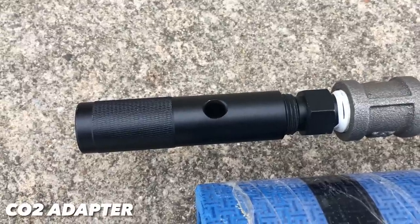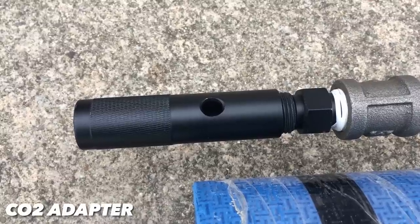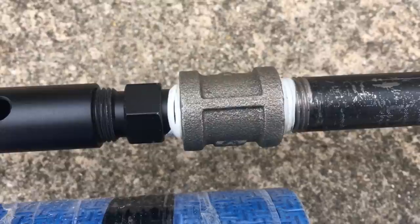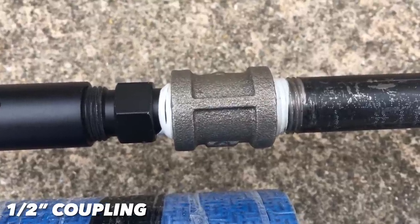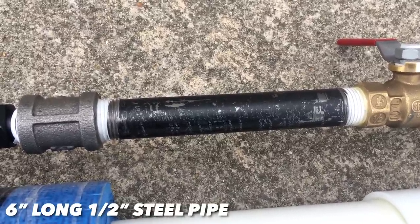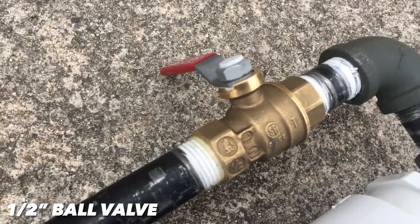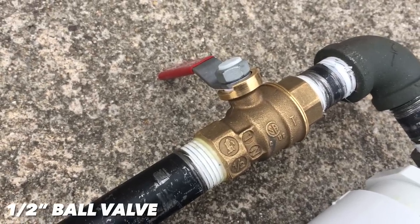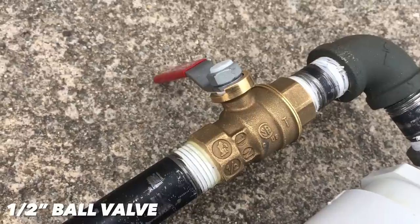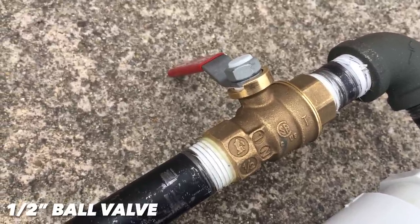First up is the CO2 adapter, the only part you can't get at a hardware store — available on Amazon for around $12. It has one half inch threads, so it threads directly onto one half inch pipes. The adapter is attached to a one half inch coupling, threaded into a six inch long one half inch pipe. This is effectively your gas reservoir, so when you puncture the CO2 canister, the gas collects in here. The pressure is held in place by a one half inch ball valve, which functions as your trigger. Don't connect the adapter directly to the ball valve — the CO2 won't have time to escape the canister and will fizzle out slowly, so be sure to build the reservoir.